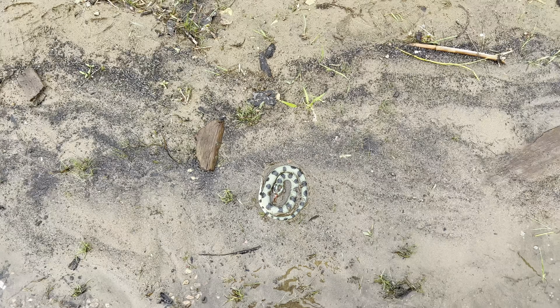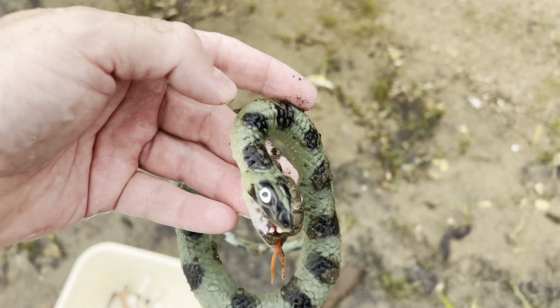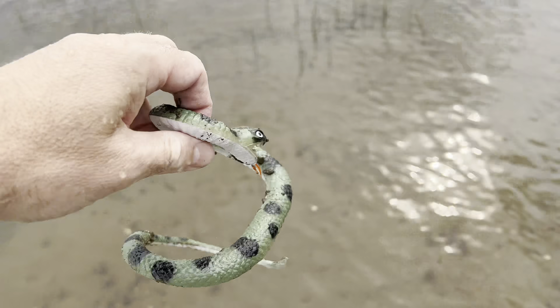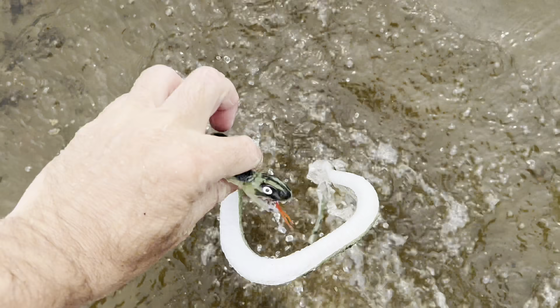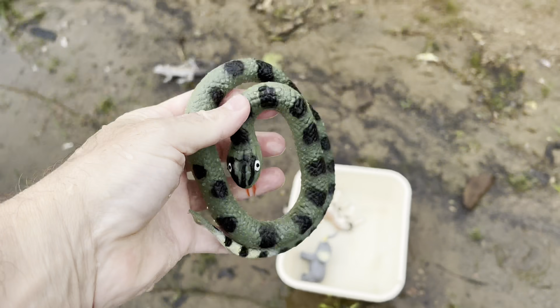Look at this down here. Wow. It's a snake. Let's put the snake in the water. Whoa, snake.